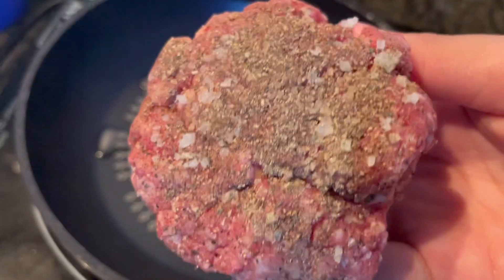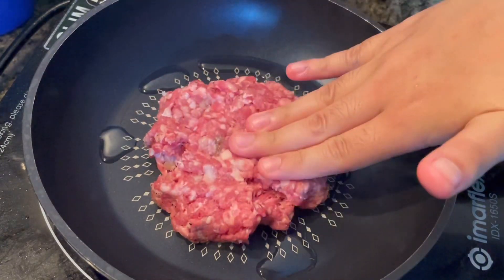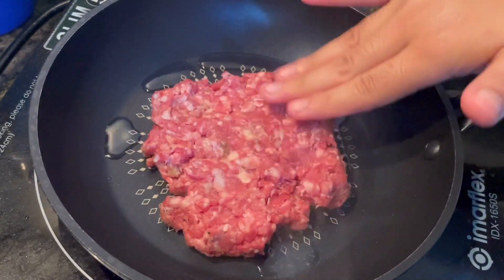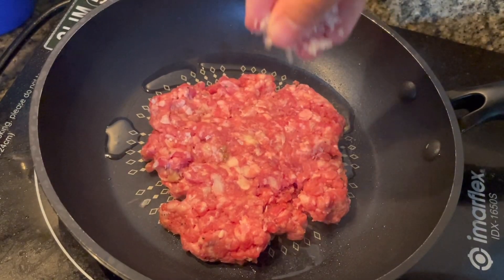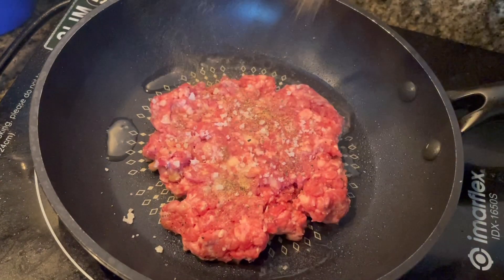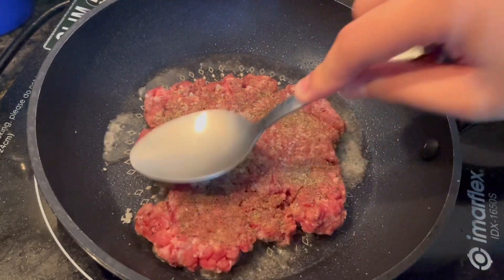In terms of cooking, first we heat the pan on medium heat and add some oil. Once the oil is hot, cook the burger patties for about three to four minutes each side until fully cooked. I like my patty smashed so that it can cook evenly, and add some more seasonings. Remove the patties from the pan and set aside once done.